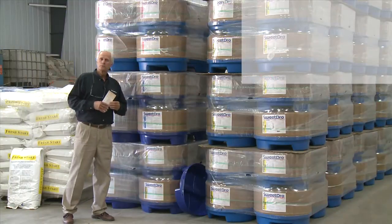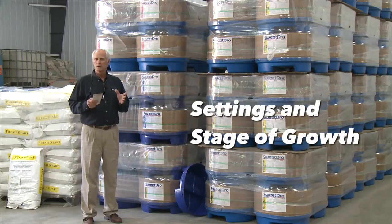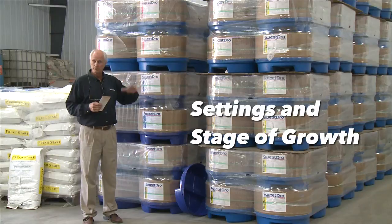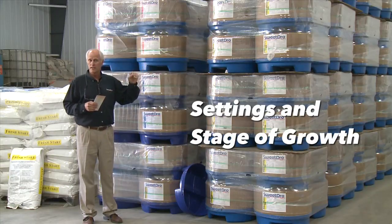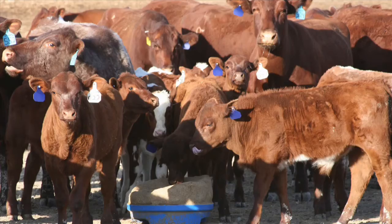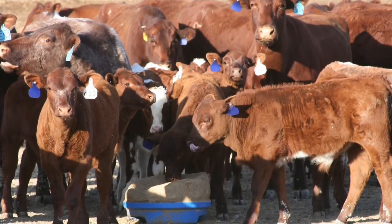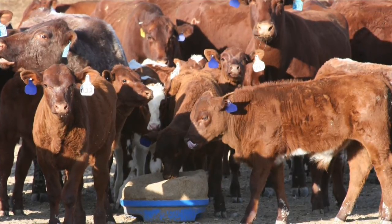The SweetPro product line is unique in that we have to accommodate a variety of settings and various stages of growth on cattle. You've got lightweight calves and full mature cows and the whole range in between, and they don't all eat the same amount, especially if their forage is different.